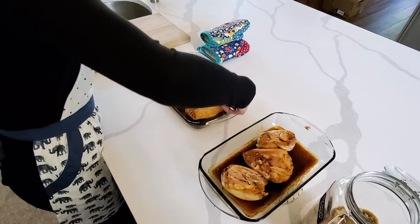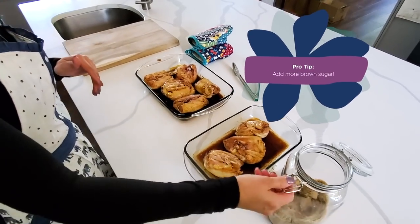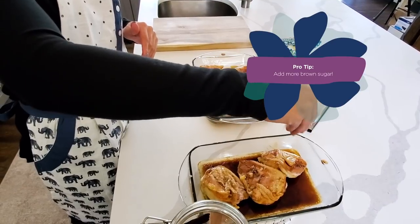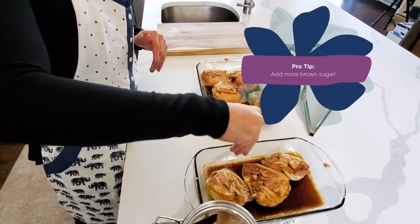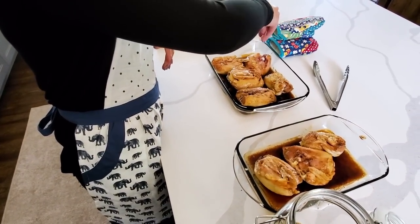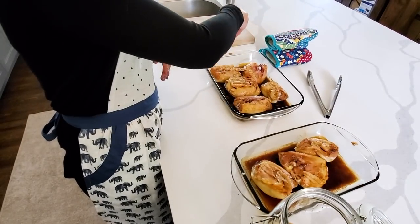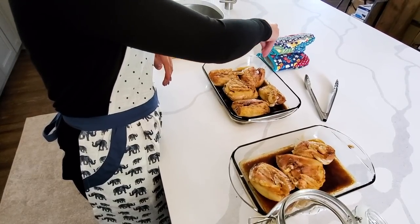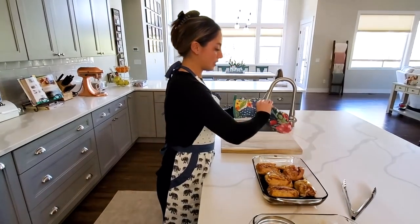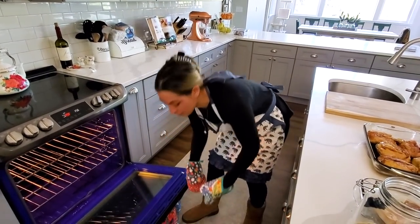Once you've flipped the chicken over, there's one last thing I do: I like to take just a little bit of brown sugar and sprinkle it on top. I like a really sweet teriyaki chicken — that's just how I prefer it. The great thing about this recipe is you can always add more brown sugar to your soy sauce if you want a sweeter teriyaki sauce, or you can sprinkle a little more brown sugar directly onto your chicken as you're cooking it. It's really up to your taste buds. Now we're going to stick this back in the oven for another 20 minutes.